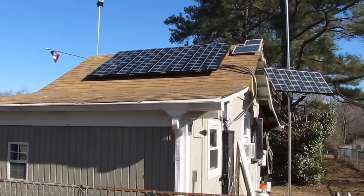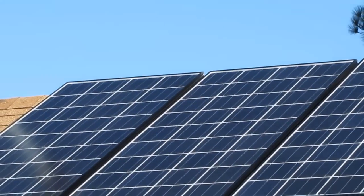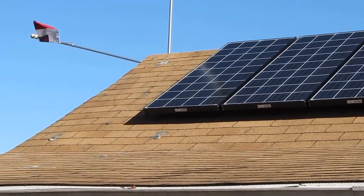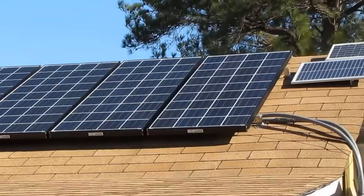How y'all doing today? This is a video of my solar update in Virginia. These are my solar panel array that I switched over, and it was real nice. I get a whole lot more sun out of it this way.